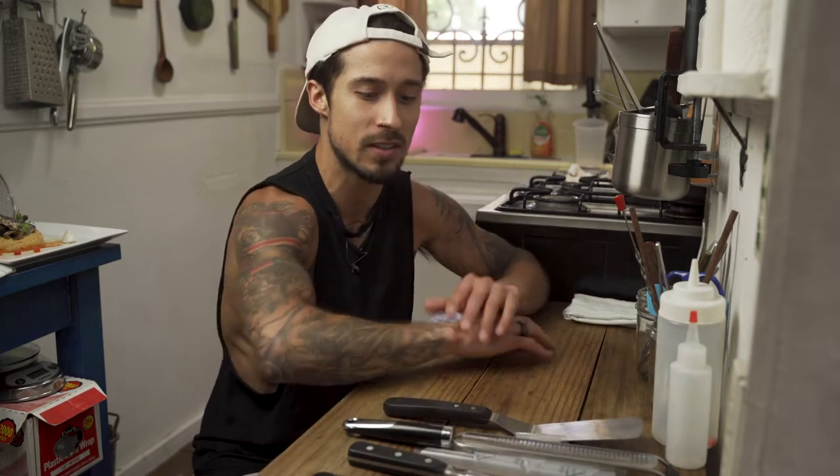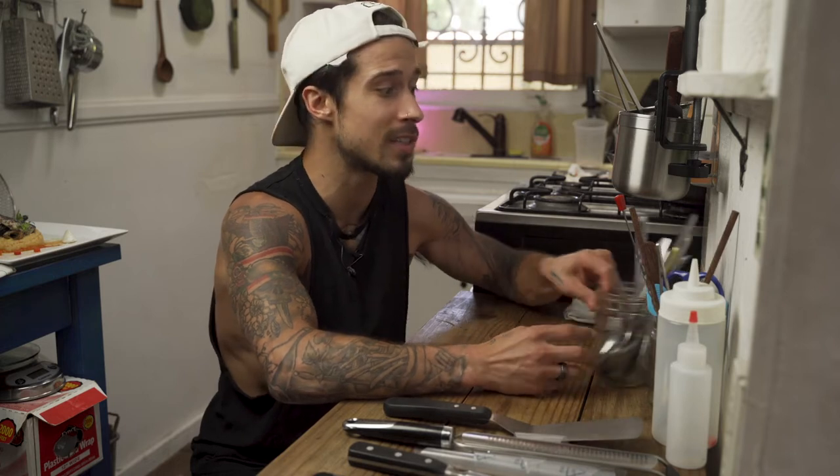What's up everybody, it's your man Pots and Pans. Welcome back to another episode of Real Chef Tips. Today is part two of our plating basics series. As you can see I have this spread of various tools — these are all the things that chefs absolutely love. They love to collect tools, love to show them off, love to use them. We got a lot to talk about today, so let's get right into it.